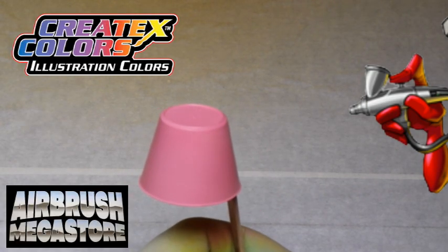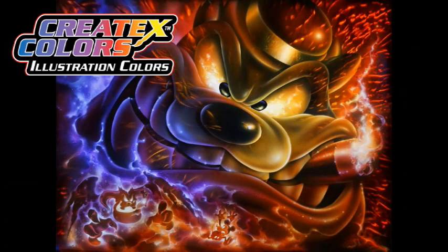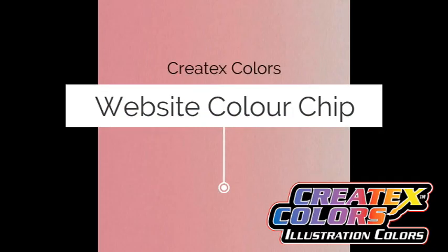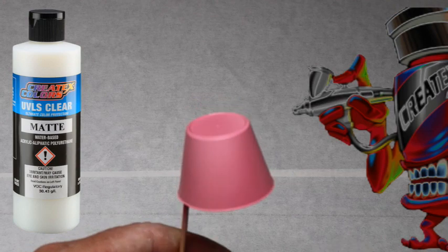Store best in a light-protected and cool area. To check out some of the amazing art created with illustration colors: any airbrush tip size works, including 0.18mm custom micron. For mini spray guns, 0.6, 0.8, and 1mm are best. This spray-out is being cleared with Createx UVLS 4052 matte, and then one half will be